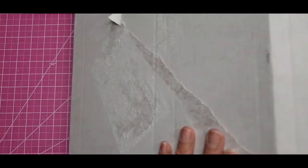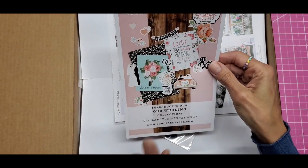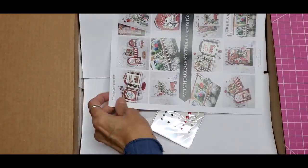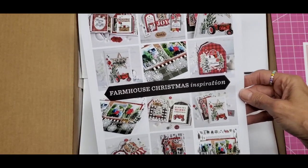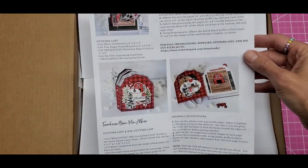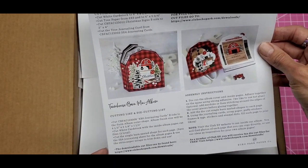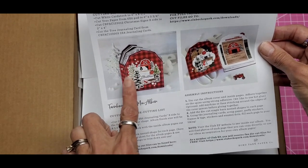As usual, we have the flyer here advertising another collection — this one is called 'Our Wedding,' available in stores now. And then the project sheet for this kit gives you ideas of what can be done with it. If you need pictures and instructions on how to make several of these, I love this — it's so pretty. They give you a cut file on how to make it, so fun!